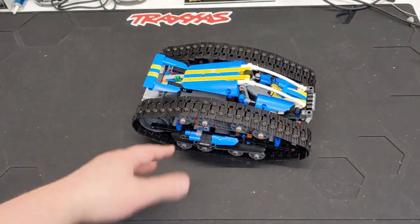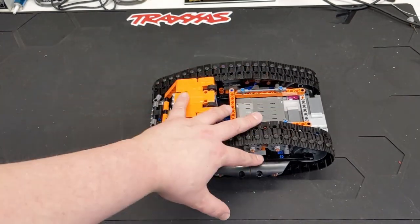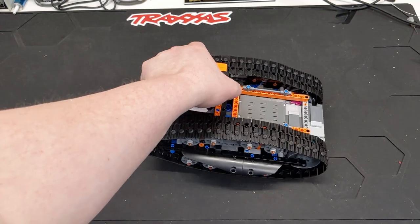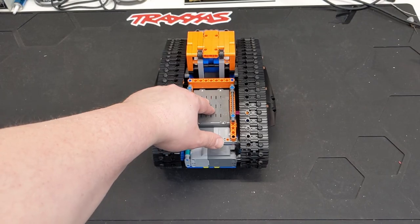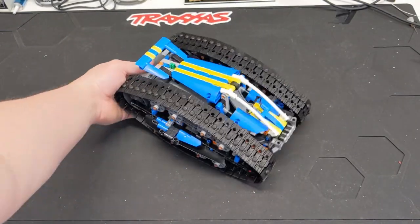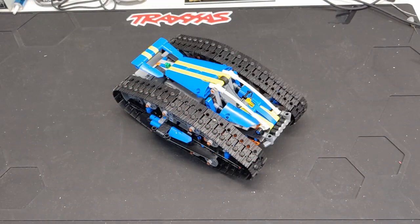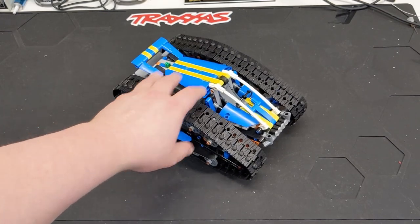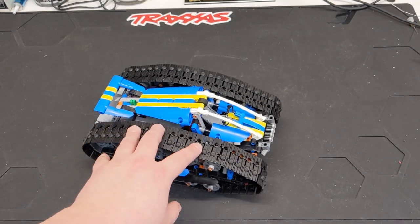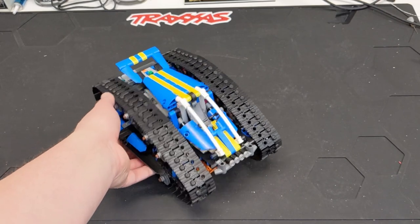I also got the Transformation Vehicle — it's called that because it transforms into another one. This was new in the box, but I got it on eBay for around $100 where it normally retails for $150. It's kind of fun to drive, but this relies on the Technic hub's gyro sensor to tell when it's flipped, because it reverses the controls on the remote. I might look into whether there's a Pybricks program that would integrate all that. It also has all these little rubber pieces in the treads to give it more traction, and I didn't have any of those either, so that was another reason I picked this set up.